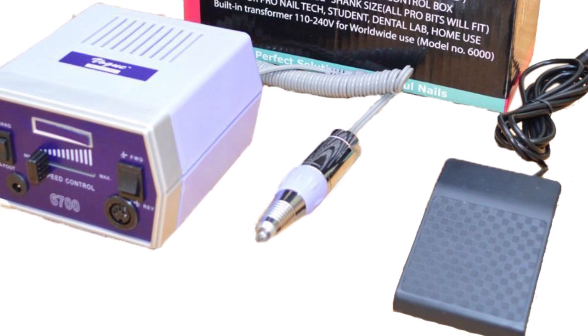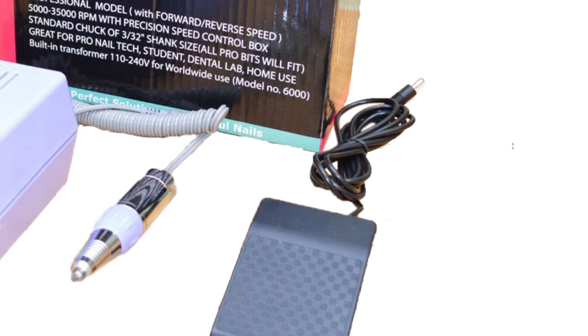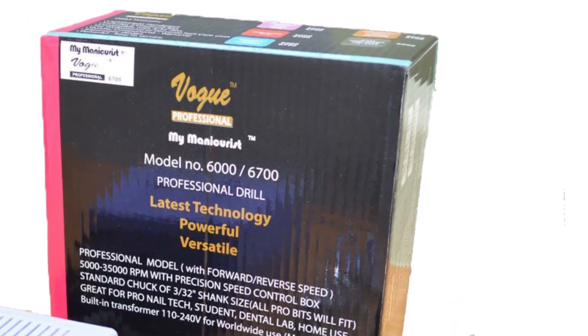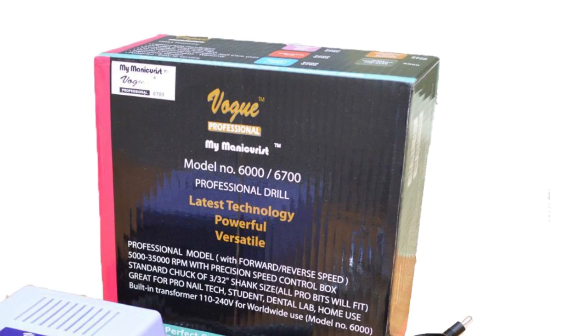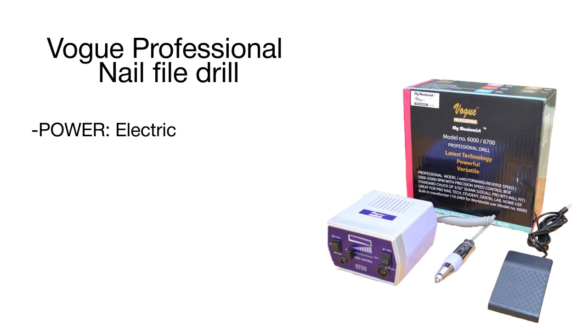Also included is a special cradle to accommodate the handpiece when not in use and a foot pedal to operate the unit with ease and convenience. The biggest advantage of this model is a variable speed control that ensures comfortable use, excellent performance, and brilliant results.